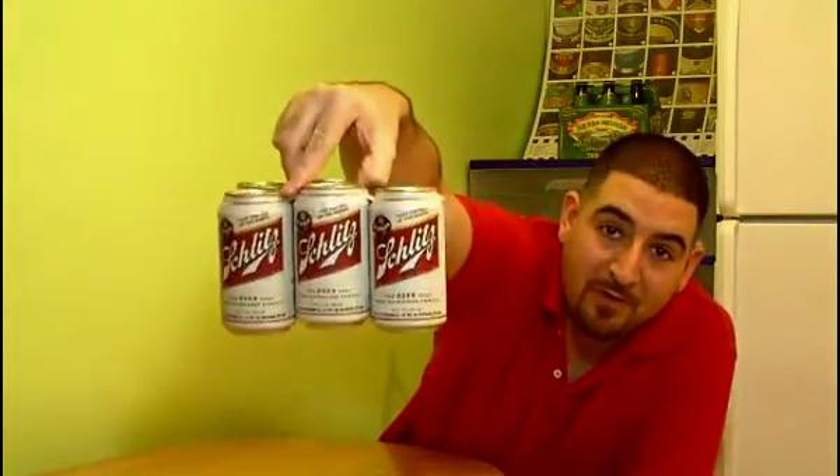What's going on everybody, thanks for joining me — this is another installment of Huggie's Quick Beer Reviews. Today we're drinking Schlitz. It's unmistakable, it's old school American beer. This is just Schlitz — not ice, not malt liquor — just Schlitz. And yes, this is a regular review, not a foul beer review.